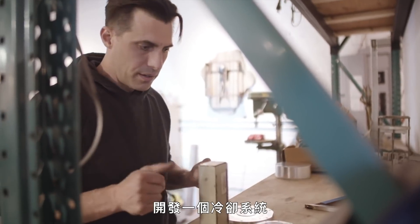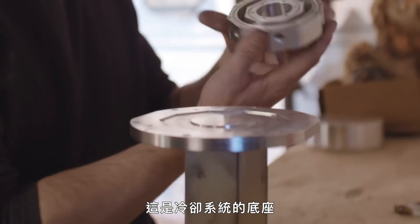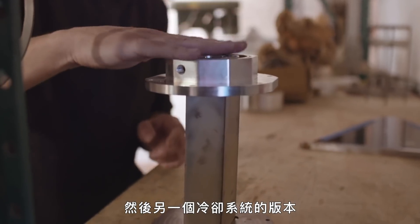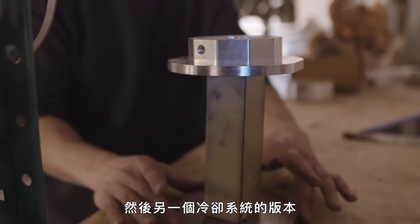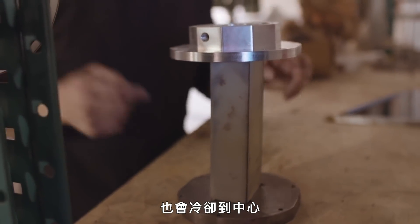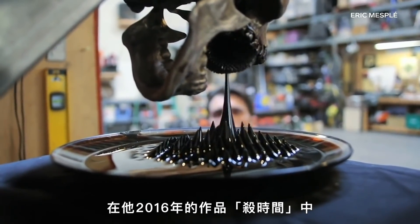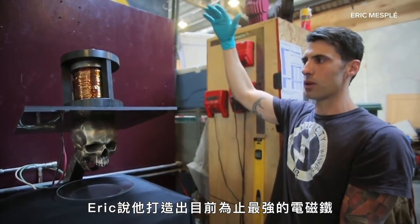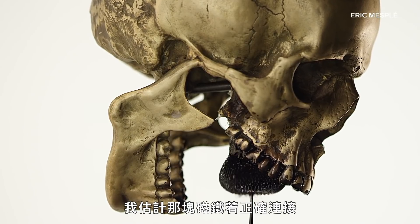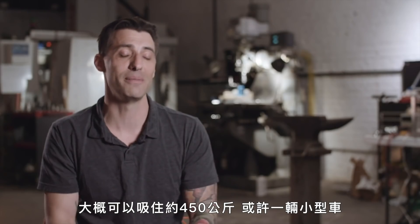Eric developed a coolant system for these larger, more powerful magnets. This is the bottom part of the coolant system — it sits in here, and another version of this coolant system goes down here on the steel. So it's being cooled from both sides as well as through the center. In his 2016 piece, Killing Time, Eric says he built his strongest electromagnet yet. He estimates that magnet attached properly could probably pick up like a thousand pounds — maybe a small car.